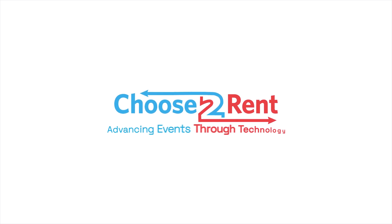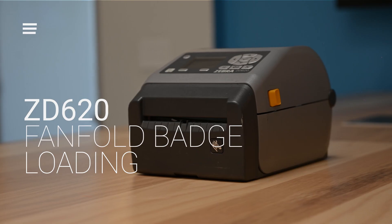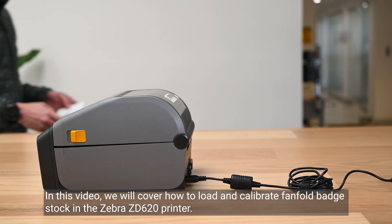Choose to Rent — advancing events through technology. In this video, we will cover how to load and calibrate fan-fold badge stock in the Zebra ZD620 printer.